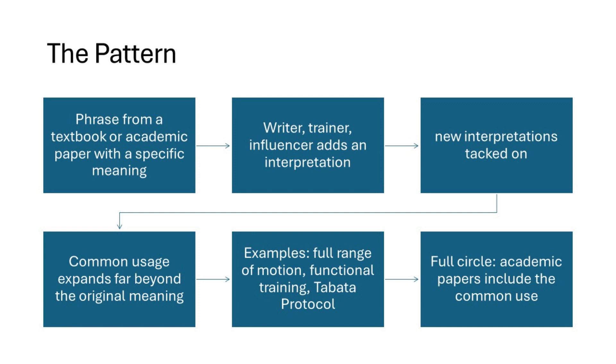In my 50-plus years of exercise and 40-plus of personal training, I've seen a pattern repeat. A phrase from a textbook or a paper gets lifted and interpreted. And then every time the phrase gets used by a trainer, a writer, now an influencer, another interpretation gets tacked on, until eventually the common use of the phrase bears little resemblance to the original, very specific meaning. The phrase comes to mean whatever the user says it means, and if you don't give lip service to the phrase, you're accused of not being up on the science. Full range of motion, functional training, Tabata protocol — just to name a few examples. Which brings us to the current one: long length partials.